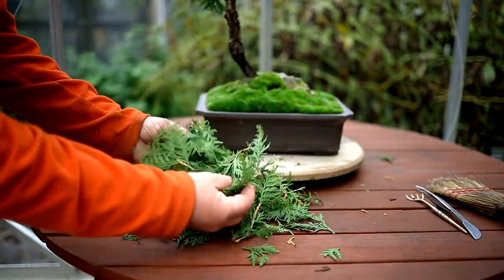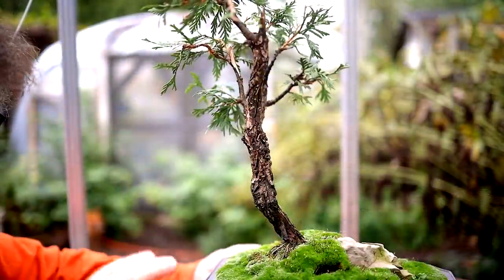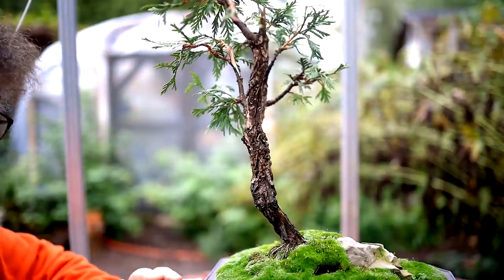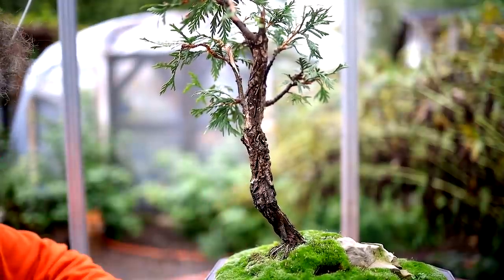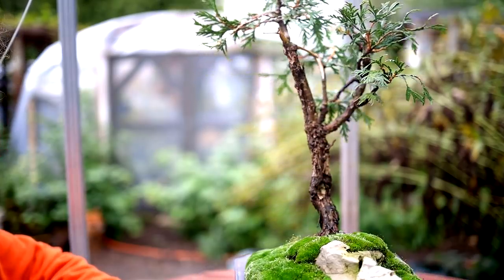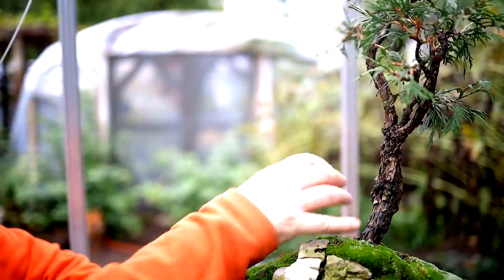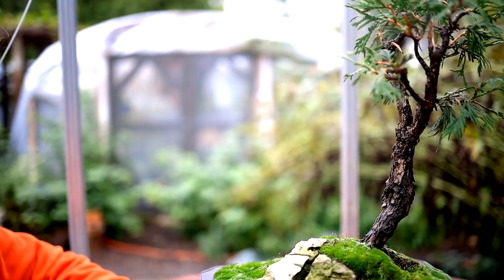Here's a look at all the foliage I took off the tree — quite a bit compared to what's left on the tree. Every time I work on this tree, I get excited about it because I just can't wait to see it become a really old ancient tree in the future. I think it's gonna be really cool. I'll spin the trunk around so you can see more of the details. You can see the original trunk was broken here — it was stepped on and the tree was folded over. All kinds of features on the trunk. It's really cool.